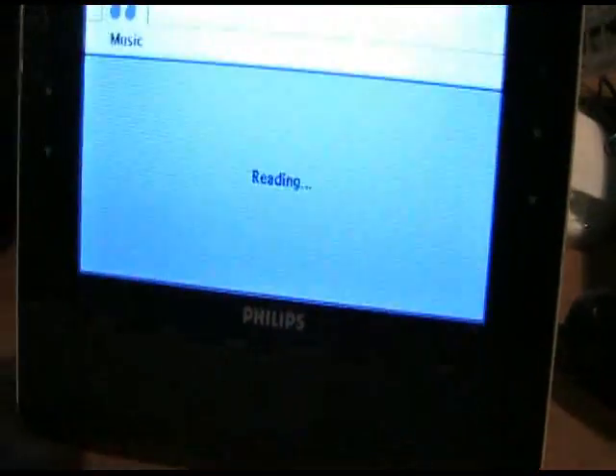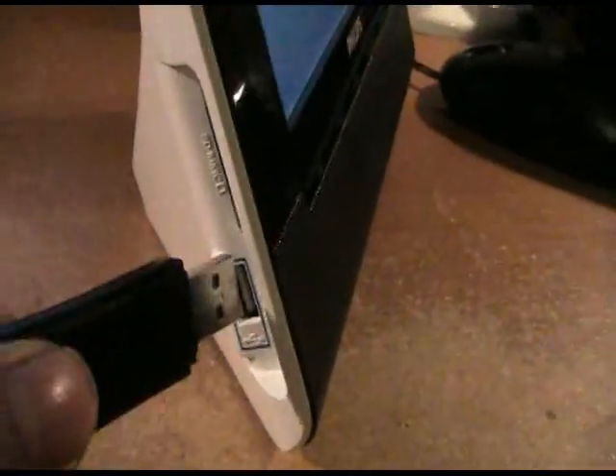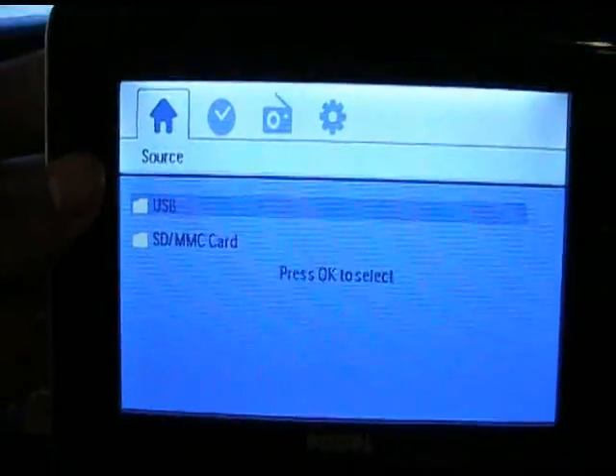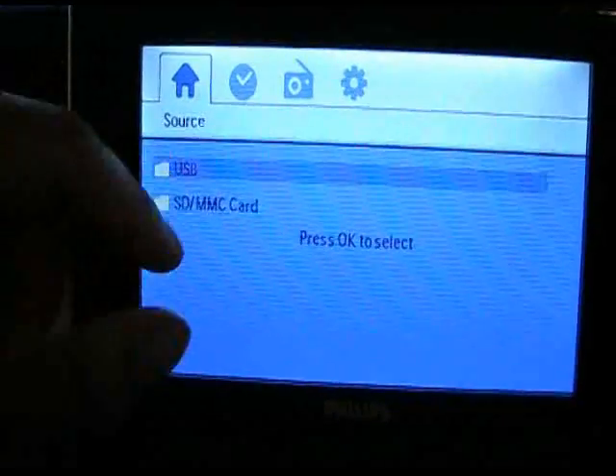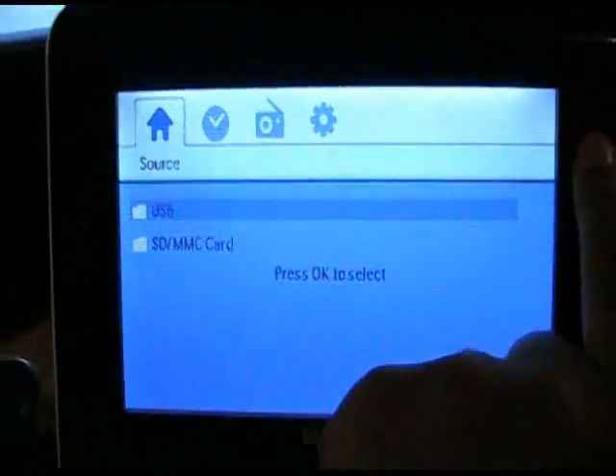There's also an MP3 function. I have my small SD card plugged in right now and only have photos on it. But there's also a USB port here for you to plug in a normal flash drive, and that's pretty much what I'm going to do. Here's your source screen — basically you have to select one at a time: the SD card slot or the USB. I'm going to use USB right now, just hitting the OK button.